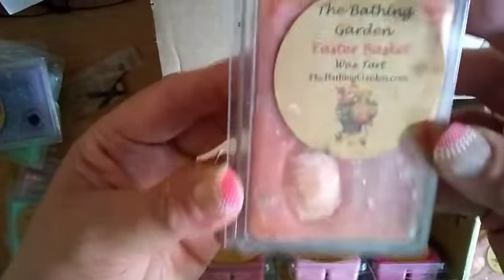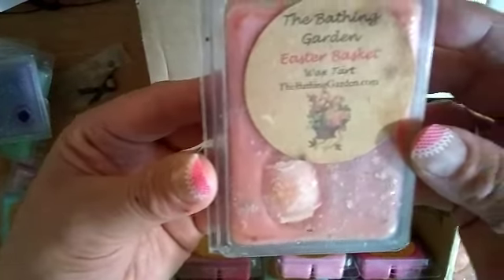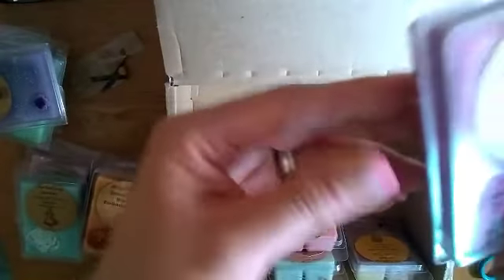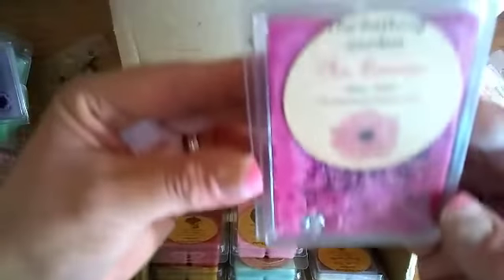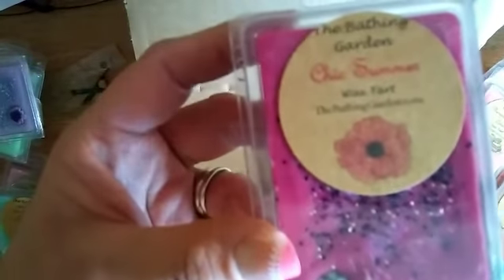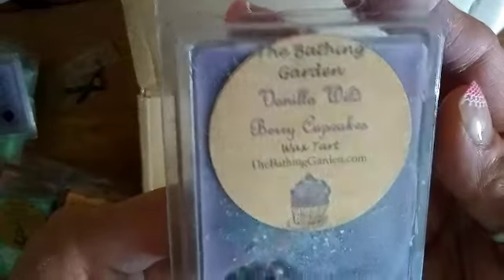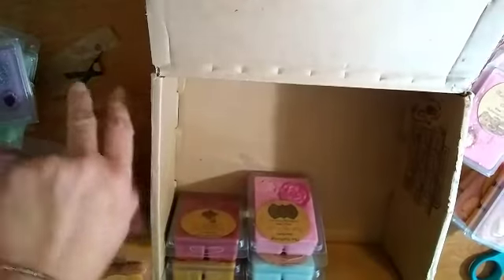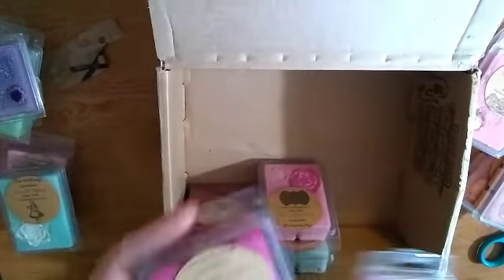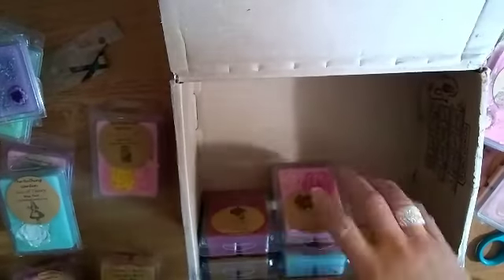This one is the Easter Basket - now I've got the other pair for that one. This one's Chick Summer. And another one of the Vanilla Wild Cupcakes. There is a pair to that one too - I found pairs for them! They're all pairs. Thank you so much again for this wonderful destash!